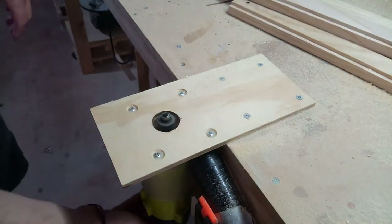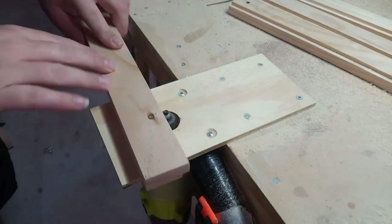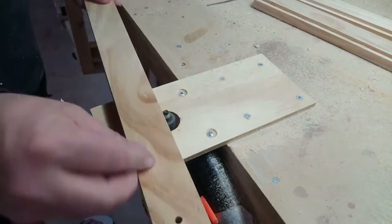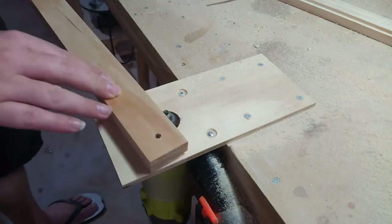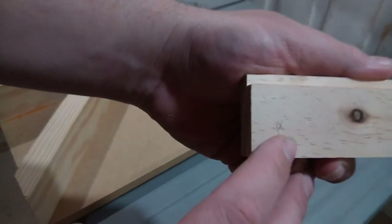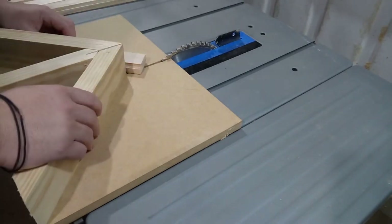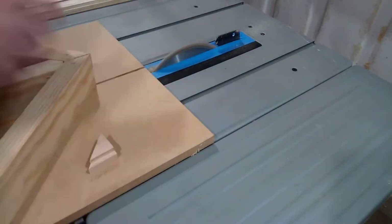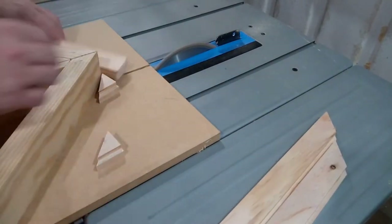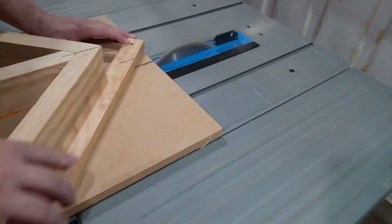Here we're cutting the dadoes in the frame material using possibly the world's greatest router table. Then we're going to cut some miters to put the frame together. The point here is labelling the sides A and B — you always want to cut an A side and a B side with a jig like this, and put a little pencil mark on them. Make sure you don't get mixed up and cut the B on the A and the A on the B, or nothing goes together properly.